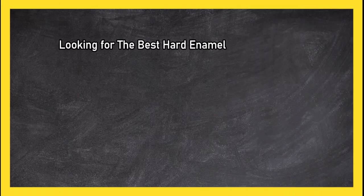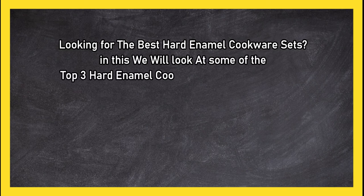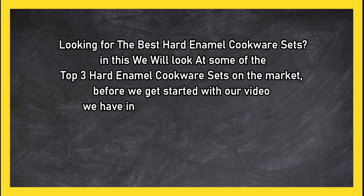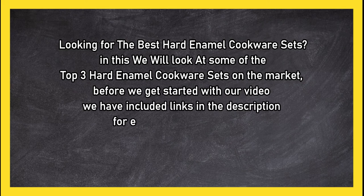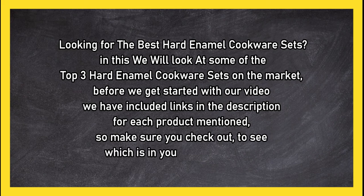Looking for the best hard enamel cookware sets? In this video we will look at some of the top three hard enamel cookware sets on the market. Before we get started, we have included links in the description for each product mentioned, so make sure you check out to see which is in your budget range.